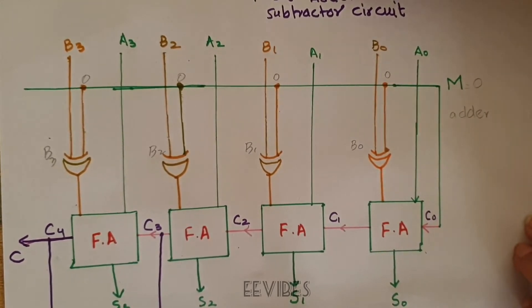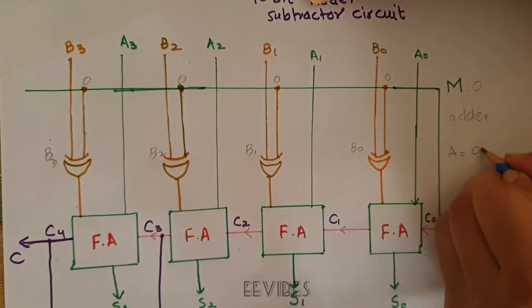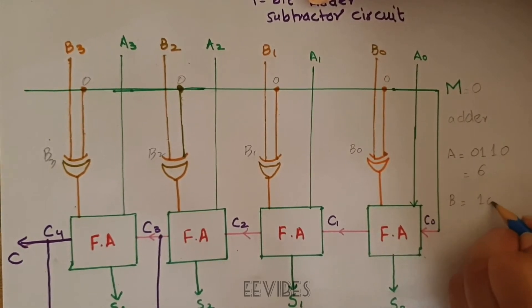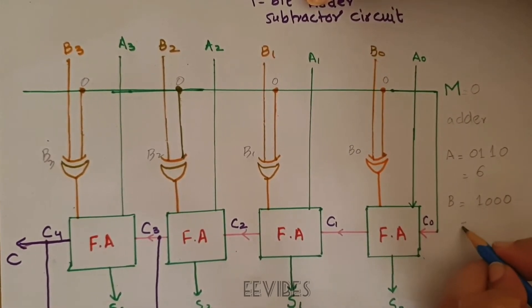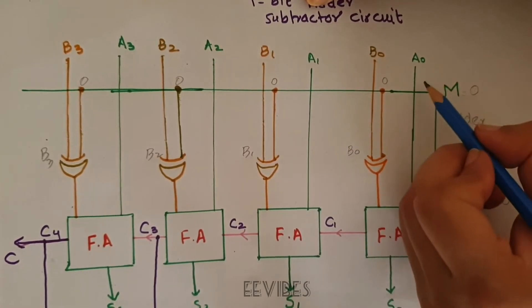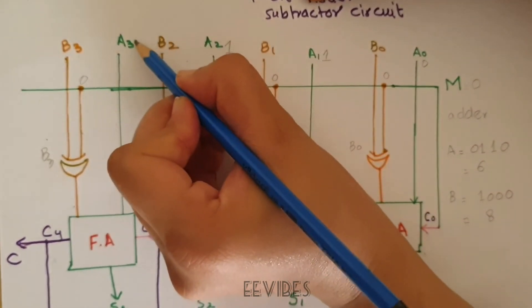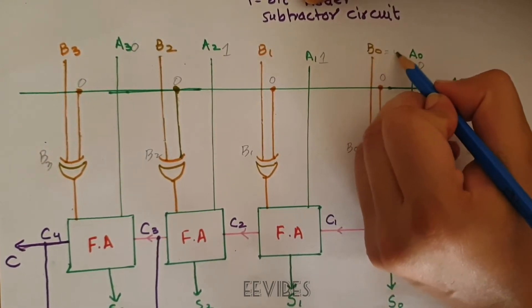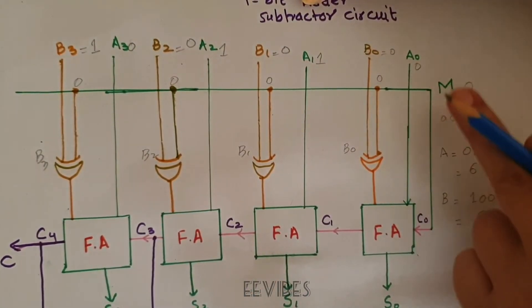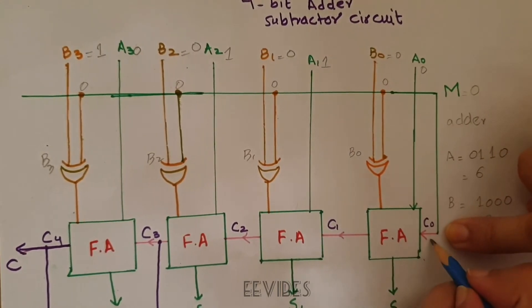Let's say A equals 0110, which is 6 in decimal, and B equals 1000, which is 8 in decimal. So we want to verify 6 plus 8 equals 14. The inputs are: A0=0, A1=1, A2=1, A3=0, and B0=0, B1=0, B2=0, B3=1. Since M=0, the carry-in C0 is also 0.